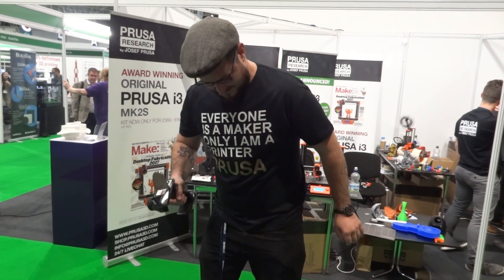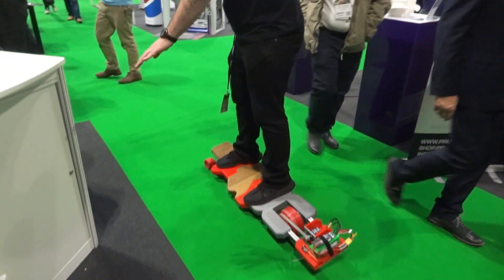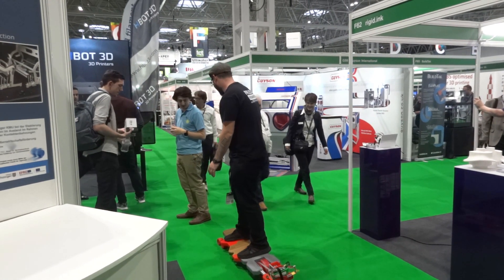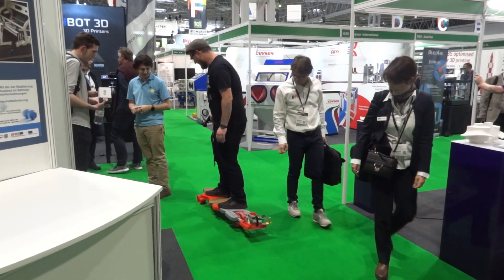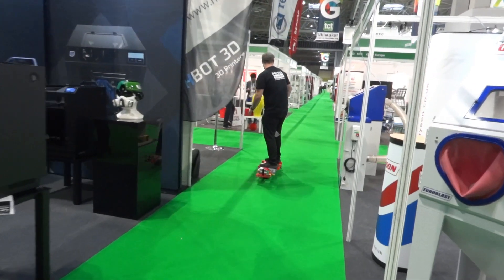We've got Joe Prusa on the electric skateboard. He's a natural!